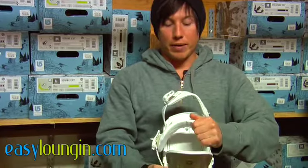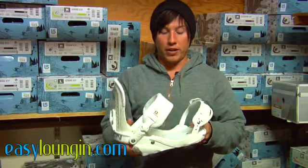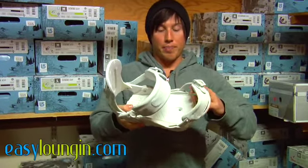It's got nice thick padded straps without being too bulky like some of the other binding companies out there. And you can extend the base tray as well.